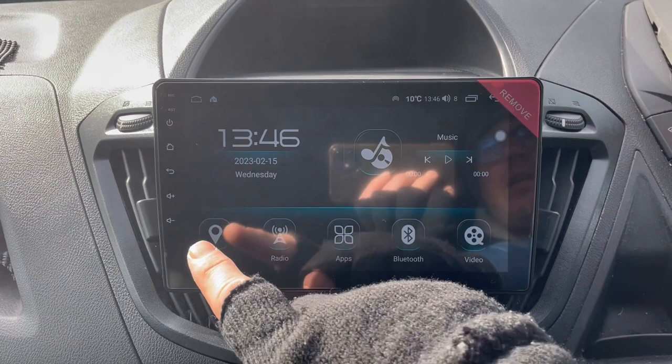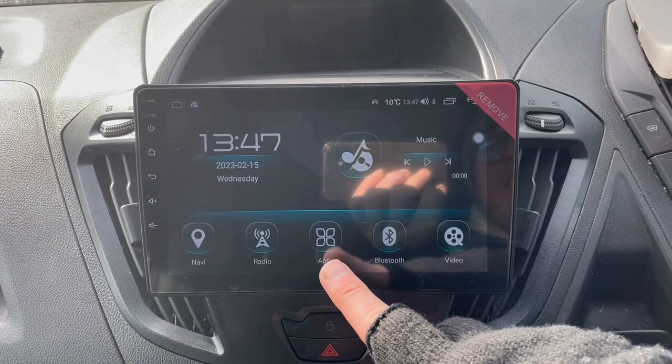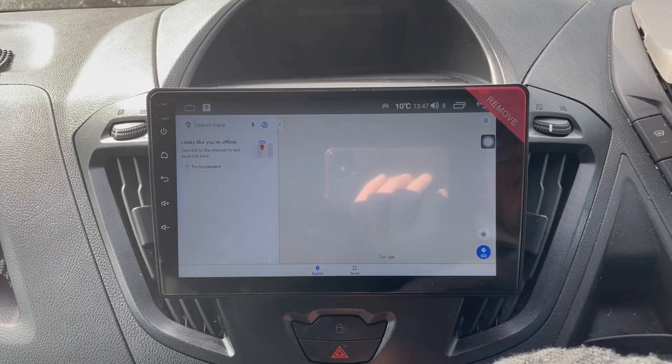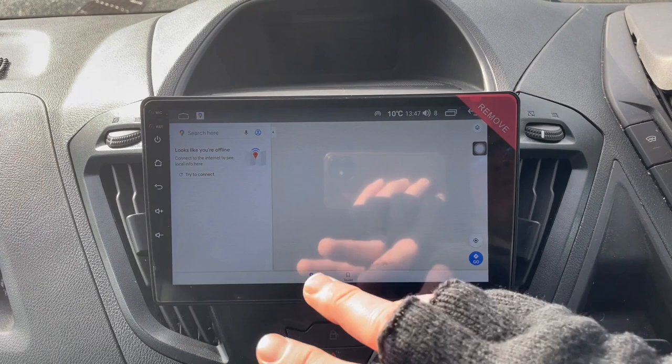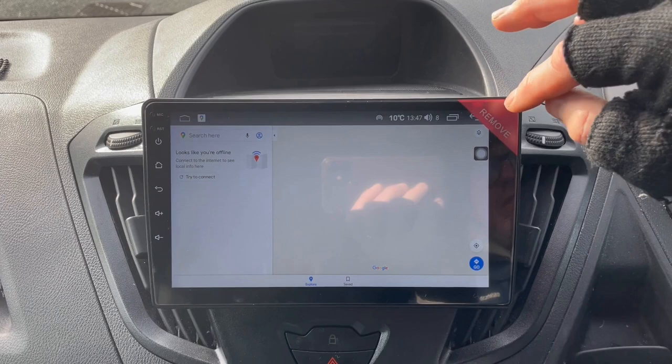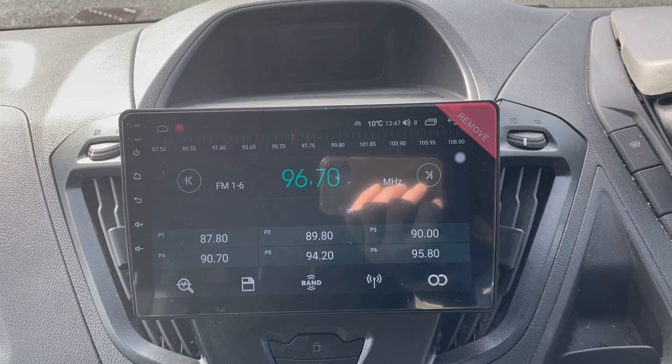Here's your Navi icon, your FM/AM radio, your application center, Bluetooth, and video. Going into Google Maps — it's pre-installed on the system but it will need a data connection with your phone. You can use a 4G SIM card, which it comes with a SIM card holder that goes in the glove box, or you can alternatively use your phone as a hotspot for internet connection. There's no connection on this one yet, which is why Google Maps isn't showing anything.